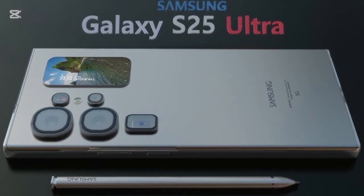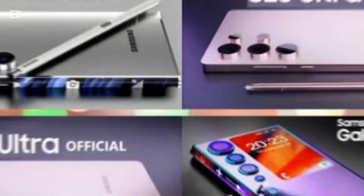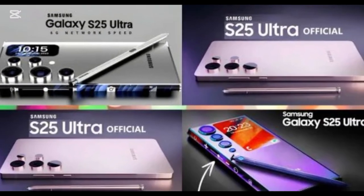The S Pen also gets an upgrade, with better latency and new gesture controls for seamless productivity.